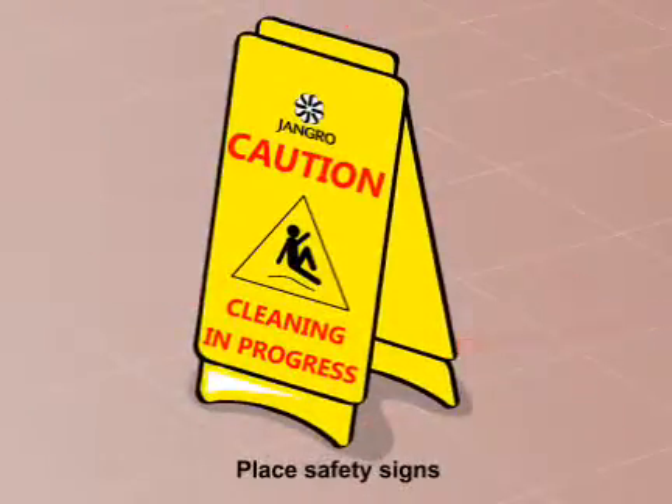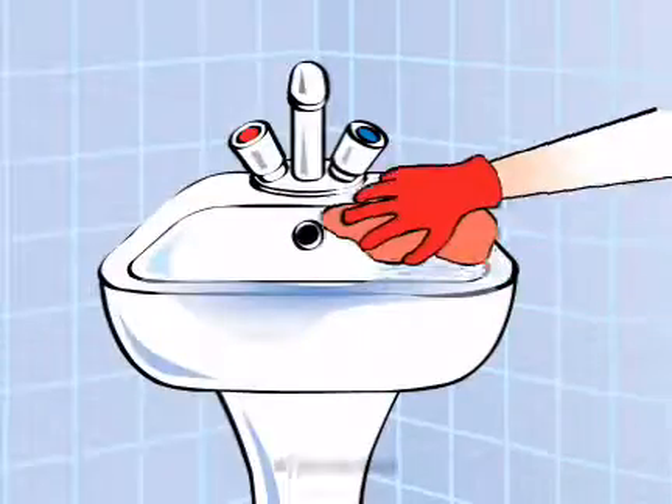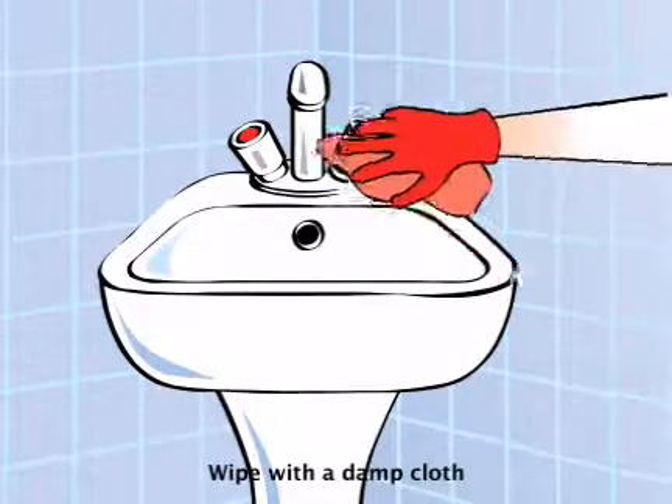Begin by placing safety signs around the work area. Spray solution onto cloth and wipe surface to be cleaned. Then wipe with a damp cloth.